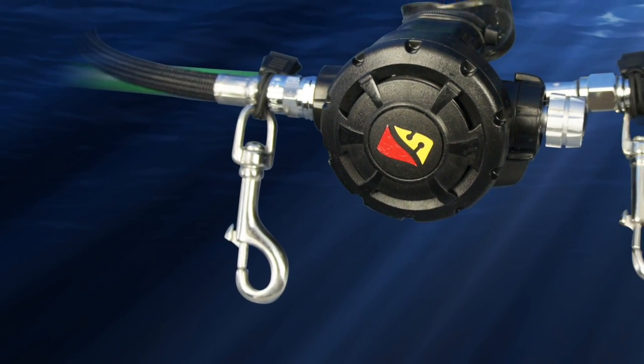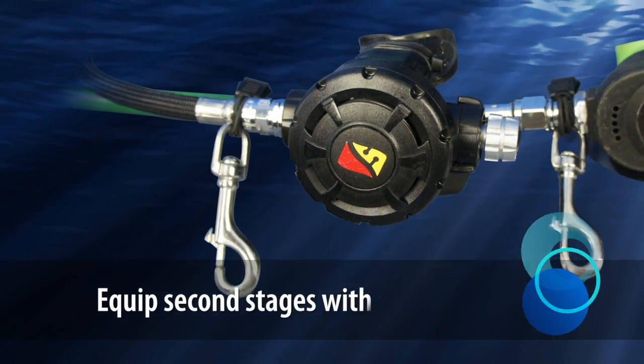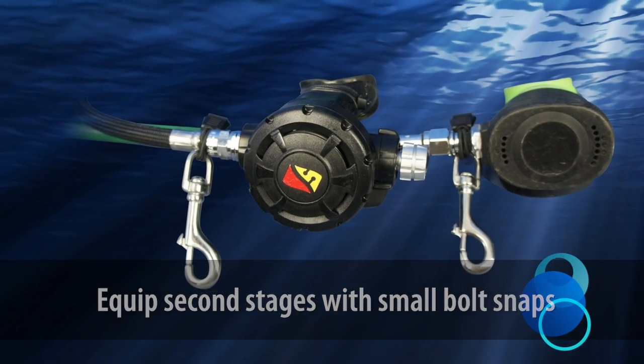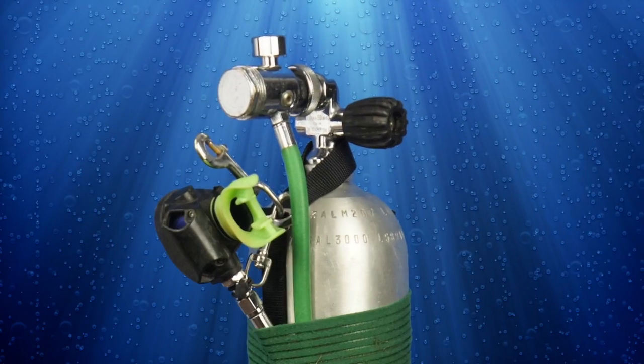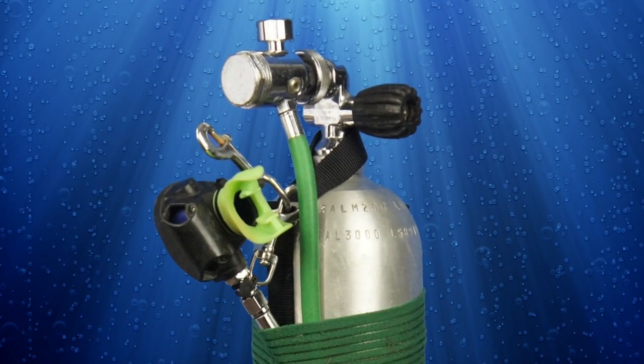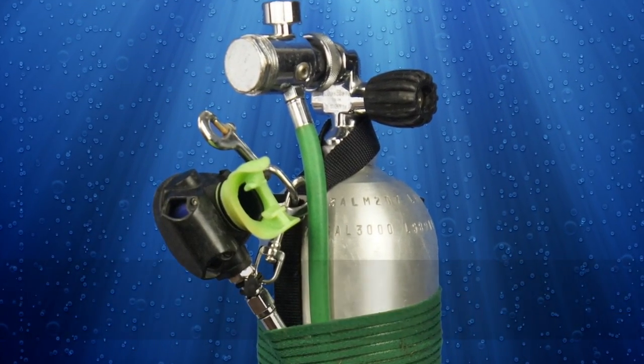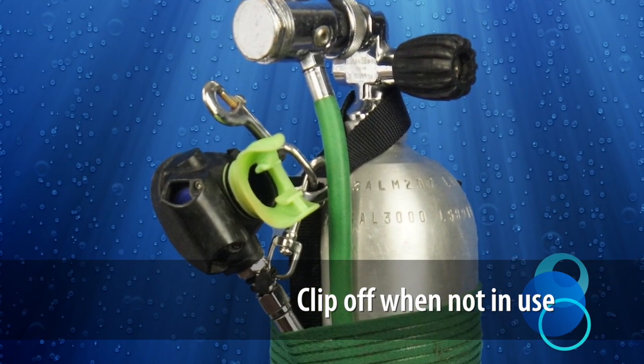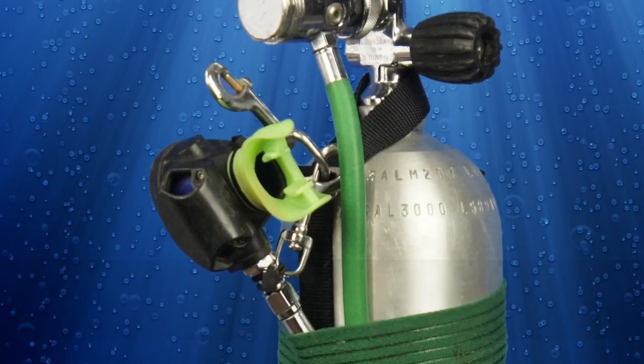As mentioned in X-Tech Basics, you will want to equip your second stage with a small stainless steel bolt snap so that you can clip it off when not in use. You will loop the second stage hose through the retaining band on your deco bottle and clip the second stage to either the ring at the base of the upper bolt snap or a similar attachment point near the top of the tank.